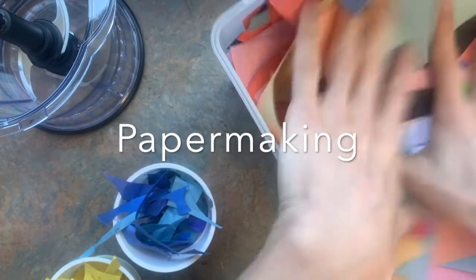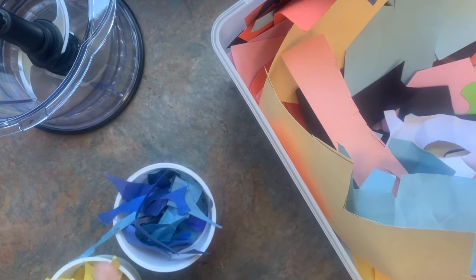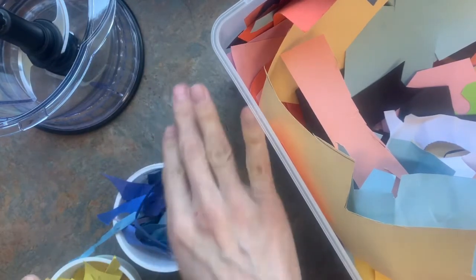We're going to be making paper using old recycled paper to make new paper. The first thing to think about is your paper like paint, because the colors you choose are going to mesh together and mix into new colors.